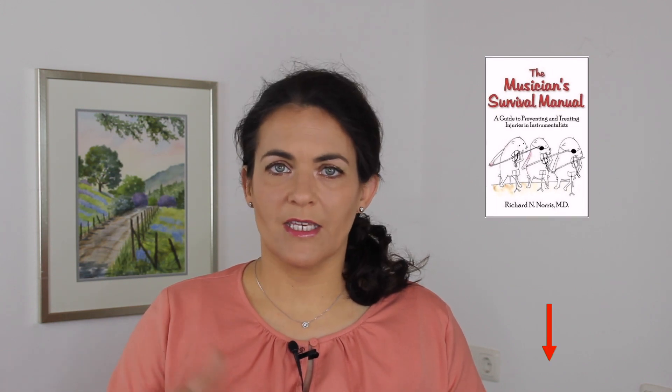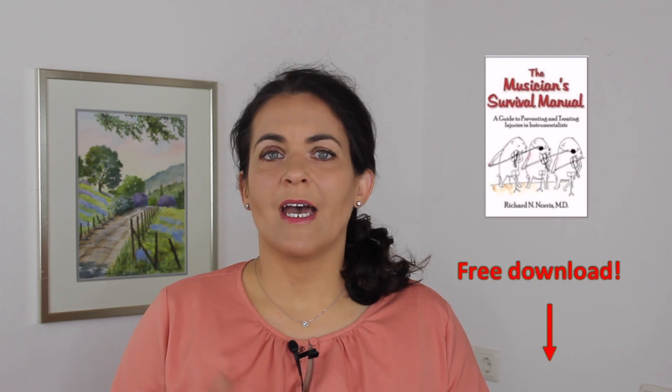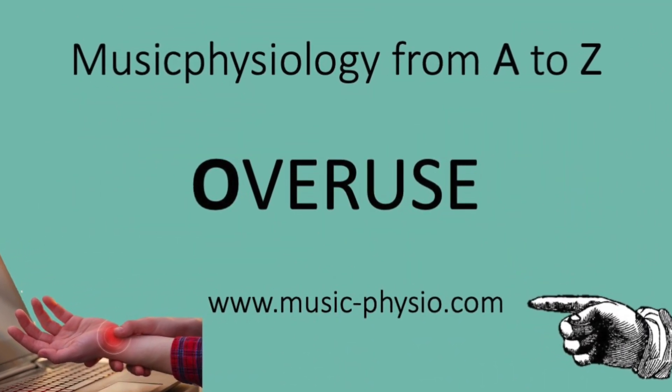I very much like the schedule of Richard Norris taken from his book The Musician's Survival Manual. You can download it for free — you will find the web address in the comment section below. Although this book is quite old, the system really works, and I can only advise you to use it to get out of this cycle of frustration, pain, and worries, and instead have a good schedule that brings you back to playing and helps you stay healthy. Thank you so much.